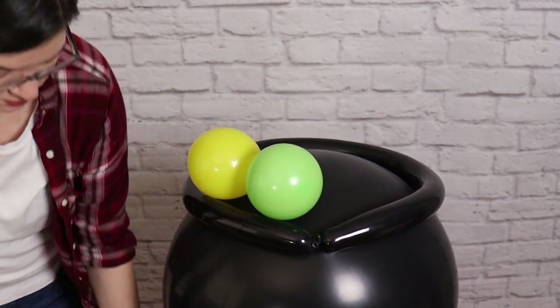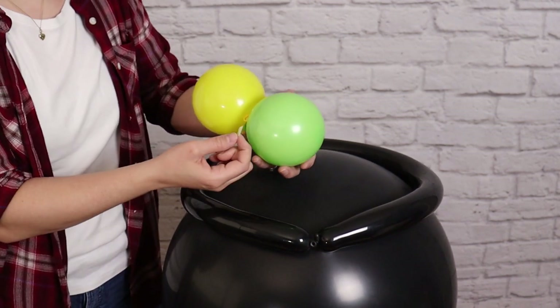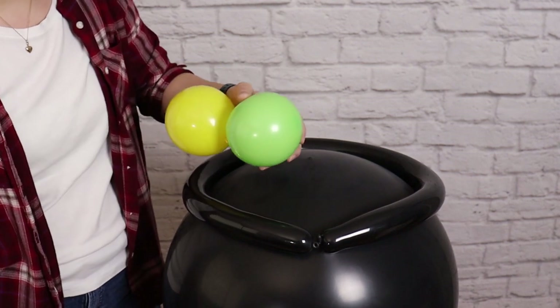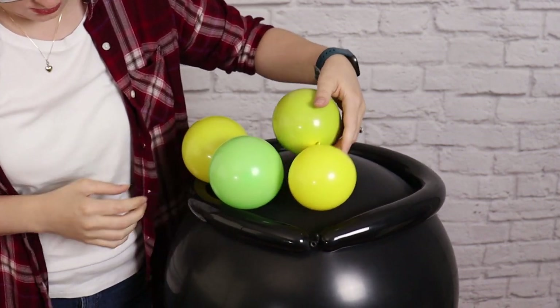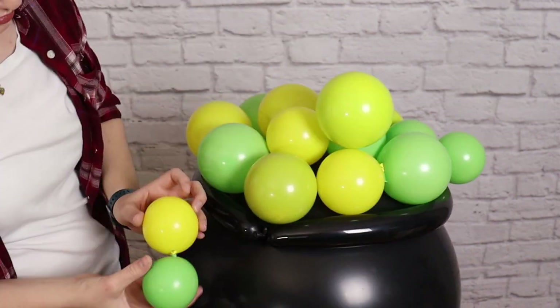My main priority with this first layer of balloons is getting them in as densely as possible inside that ring — I don't want lots of gaps between these balloons. Before I stick anything down I always hold it in the place where I think it should go to see if it's going to work out, and once I'm happy with the placement I'll remove the paper backing and stick it down.